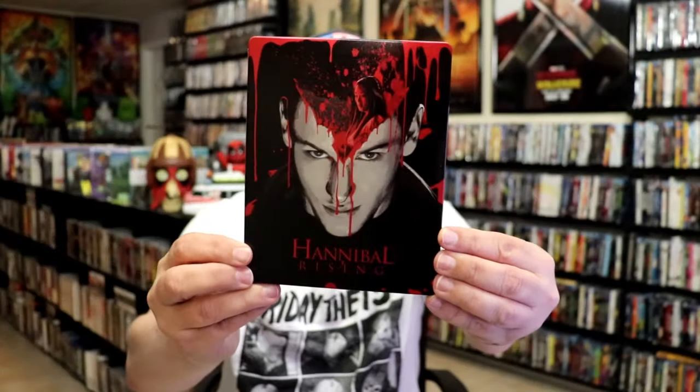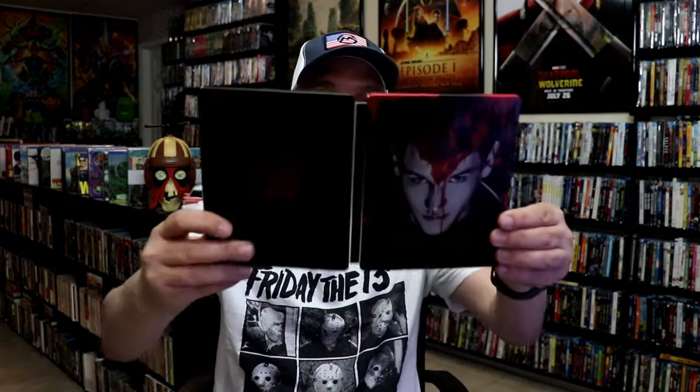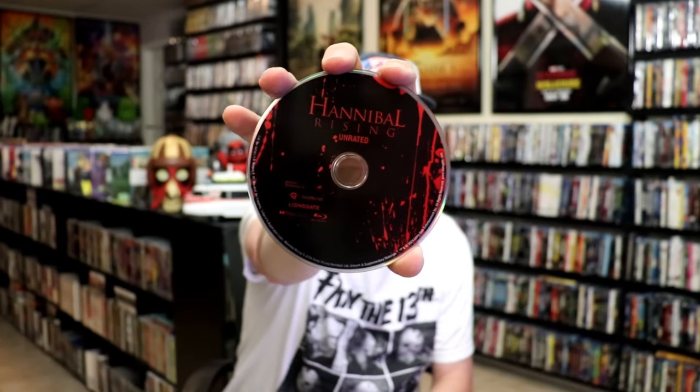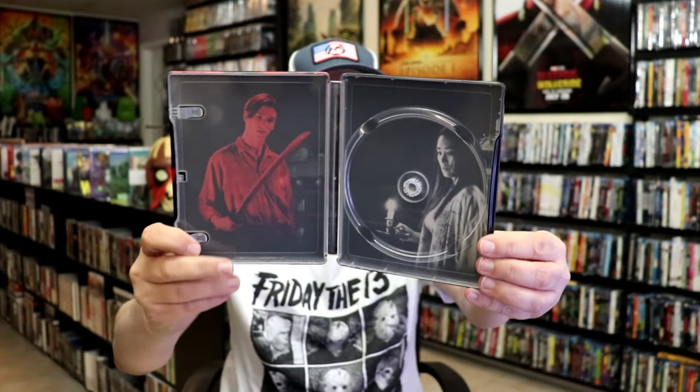Next up we have Hannibal Rising. Great looking image there — I do believe I've only seen this film once. Here's the quote on the back. Now these all do come with digital codes also — I didn't mention that before. Love the artwork on this one. These are all just one disc sets. Here's the disc art for Hannibal Rising, the unrated version. And then the inside artwork. I definitely need to revisit this one — I don't actually remember it very well.